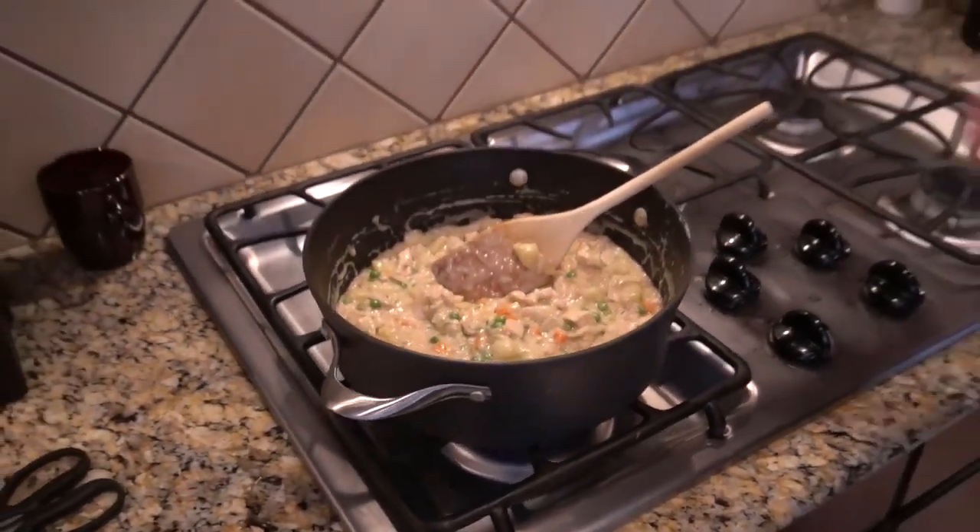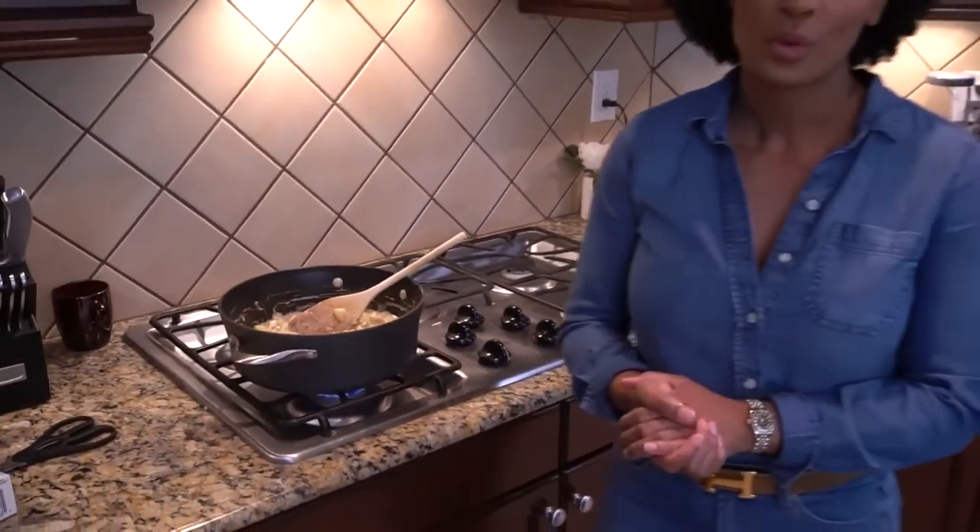We're going to let that sit while that's marrying itself together. We are now going to get our pastries out, put them on the pan, and pop them into the oven. They only need to cook about 18 to 20 minutes — you can actually eyeball them until they're ready. They're beautiful little pastries. When you make this dish, you are going to feel like you are really a gourmet chef, and it's probably going to inspire you to get in the kitchen and experiment more.